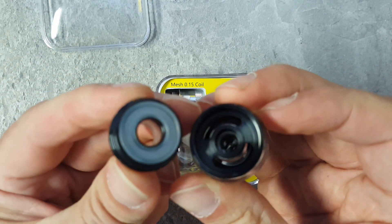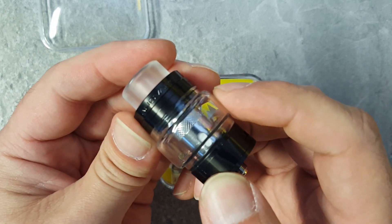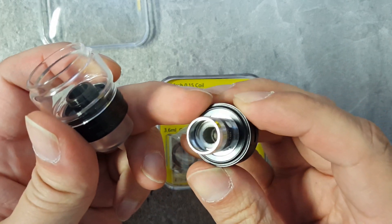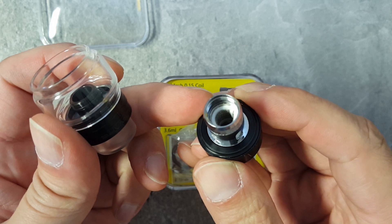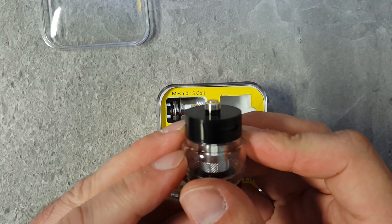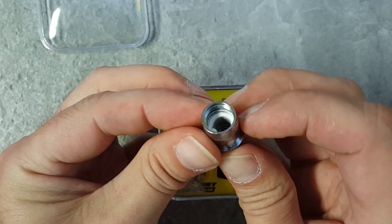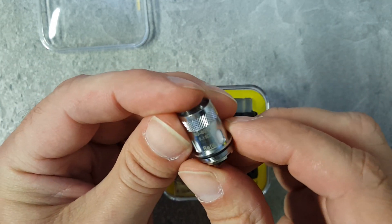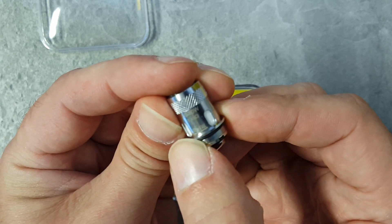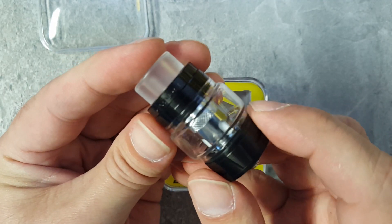You got your twist-to-open juice fill ports in the top. It does come with the bubble glass already on. Open up the bottom and there is your included installed mesh coil. And there is your base. Decently protruding 510 pin. You will get an extra mesh coil — 0.15 ohms, rated 60 to 80 watts. You will get a straight glass. Let's get you some specs and then we'll go back up and talk about it.